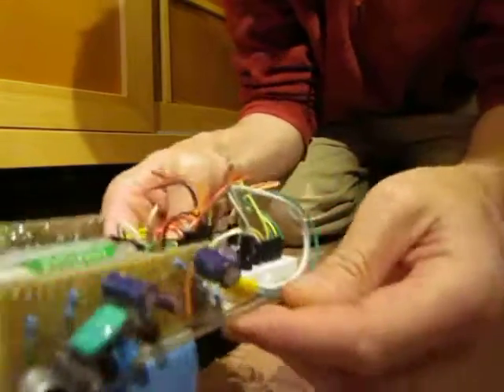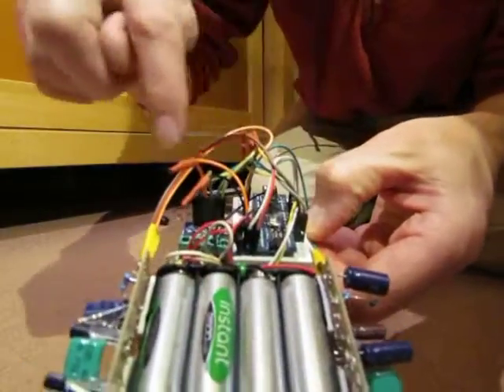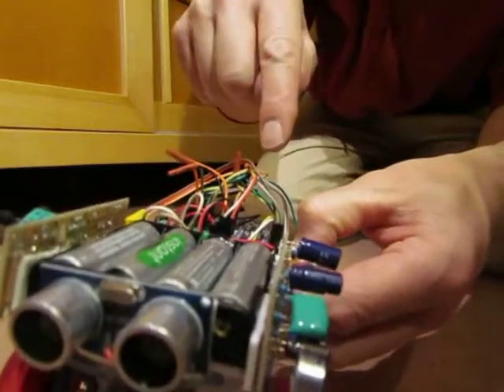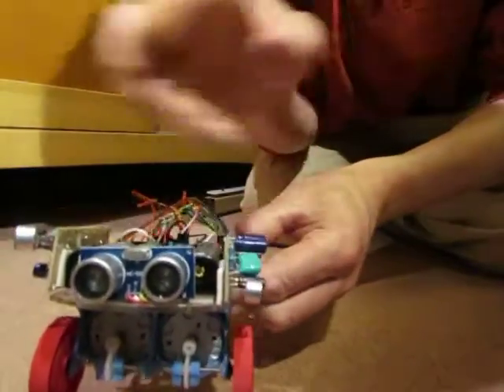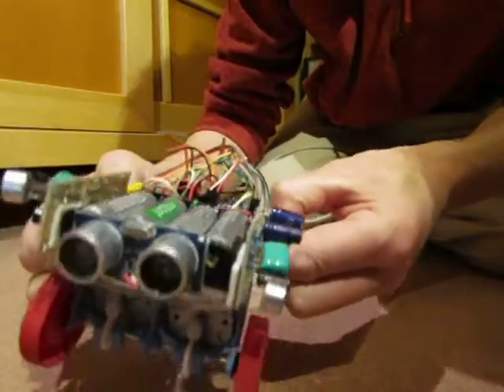The two sound levels go into the Arduino where they're compared, and then — not the timing — but the sound level tells it where the sound is coming from.